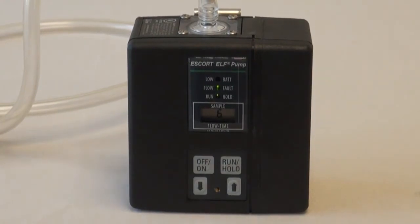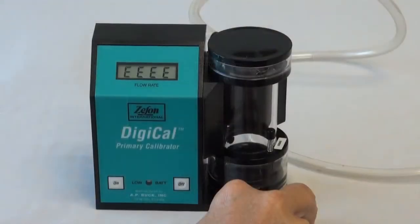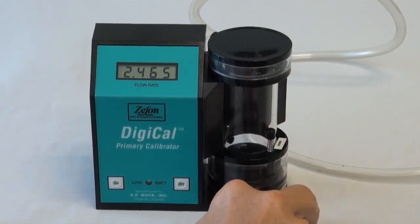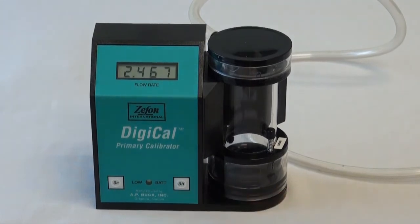After the countdown, the LCD will alternately display CAL and 2.5 liters per minute. Operate the primary calibrator as directed by the manufacturer's instructions. Obtain at least six readings which are very close to one another. In this video, we have an average reading of 2.46 liters per minute according to the primary calibrator.